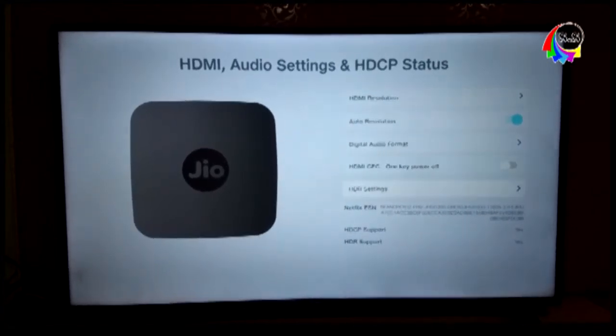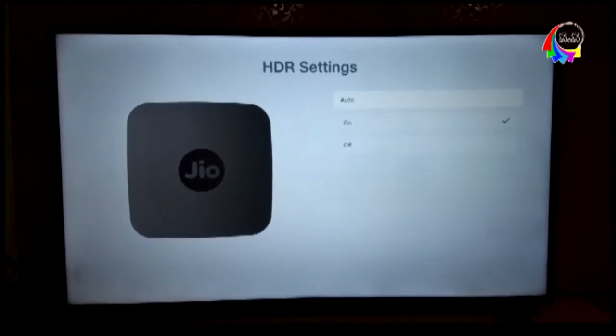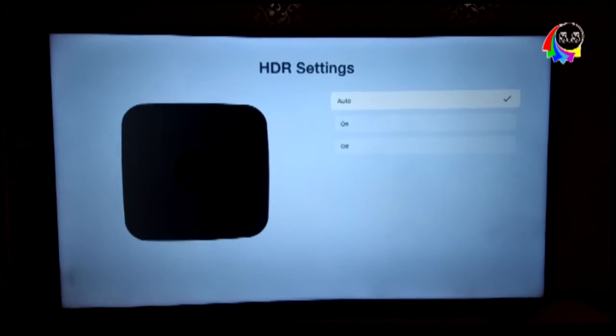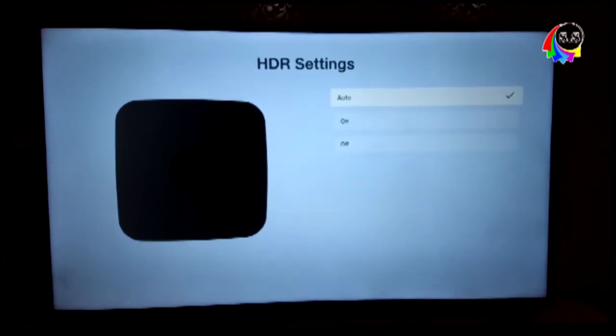After entering HDR settings, the settings you will see may not be clearly visible. You can see the settings at the top and also at the bottom — I'm not sure if my camera is able to capture it, but the color settings option is visible at the bottom.